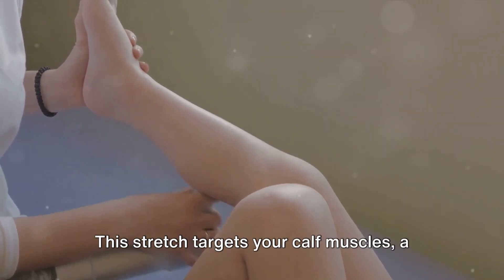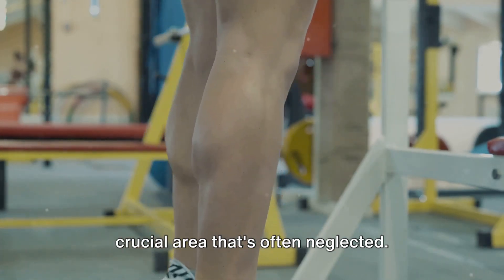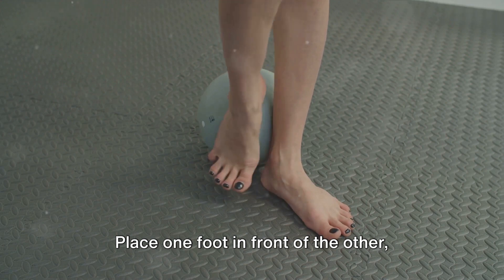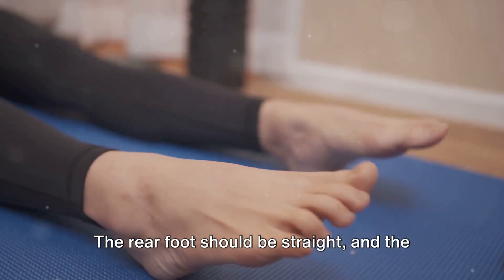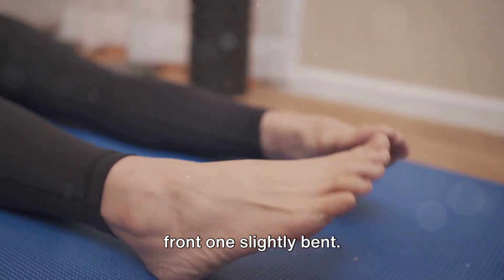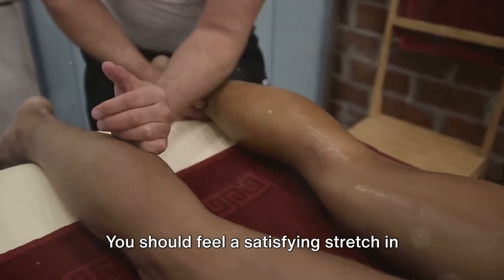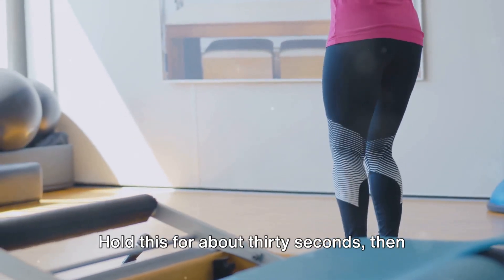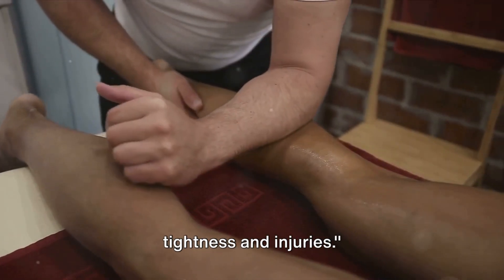Now let's tackle the calf stretch. This stretch targets your calf muscles, a crucial area that's often neglected. To begin, stand facing a wall. Place one foot in front of the other, keeping both feet flat on the ground. The rear foot should be straight and the front one slightly bent. Press your back heel into the ground while leaning into the wall. You should feel a satisfying stretch in your calf. Hold this for about 30 seconds, then switch legs. This stretch can help prevent calf tightness and injuries.